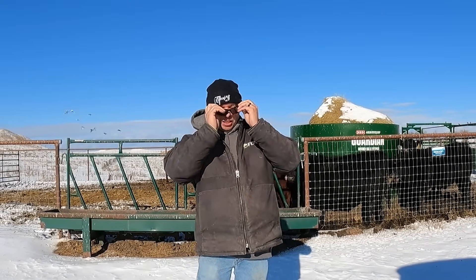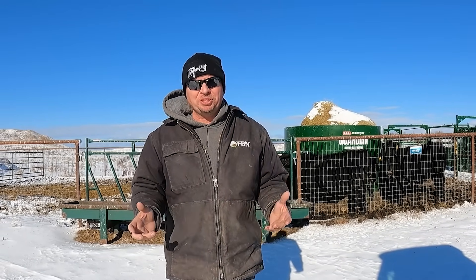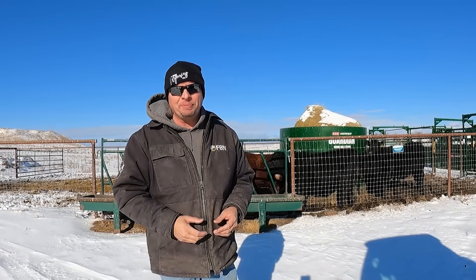Hi, I'm Mike. Welcome back to Our Wyoming Life, where winter has arrived. Temperatures have been down into the minus digits at night, we've been getting up to maybe the mid-20s or so during the day. But that means we have to get out and start feeding cows, so I'm inviting you to join me today as we feed the cows for the first time this winter.